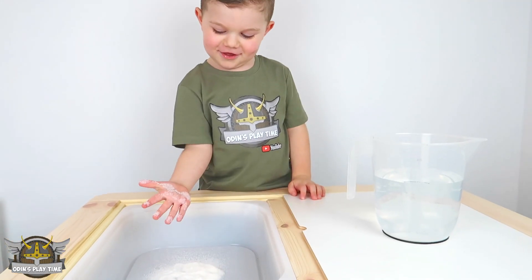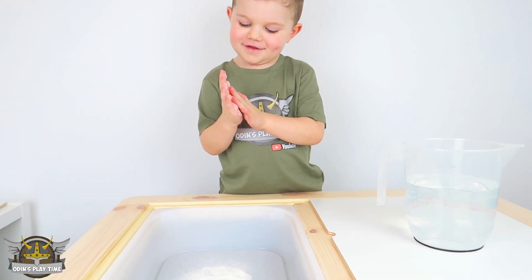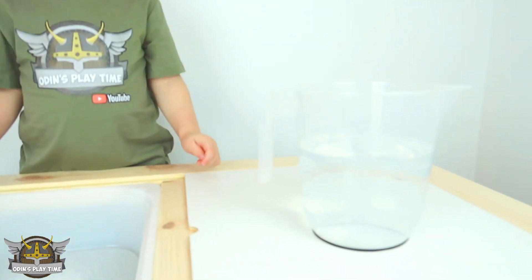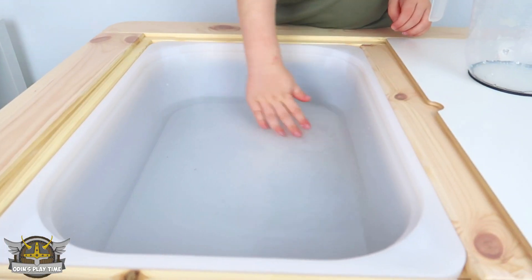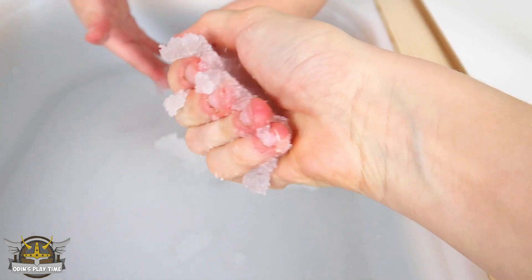It feels like desert. Like desert? Like sand? Next up, add the water. Mix it! You can see here it's getting... there! It's turning into snow!